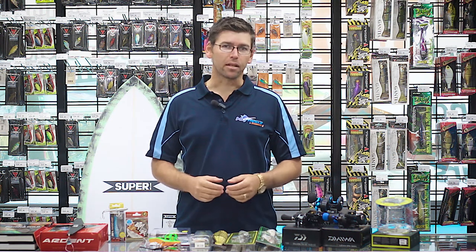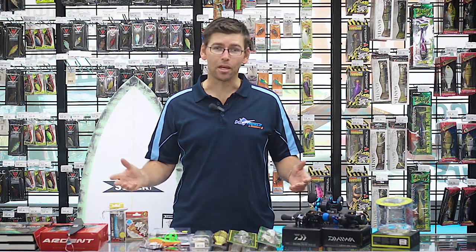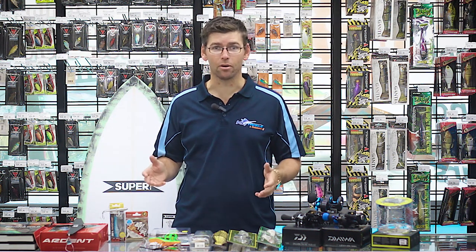Hey guys, Dale here from Moe Tackle and Outdoors, bringing you this week's Moe Tackle Talk. We've got a whole heap of new gear to show you this week, so we'll get straight into it.